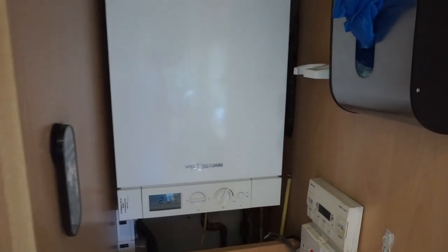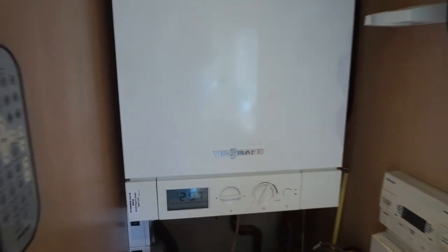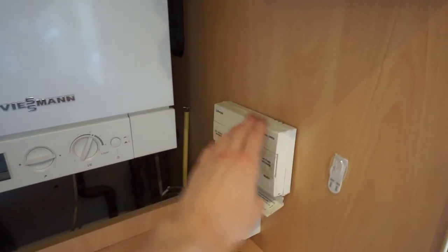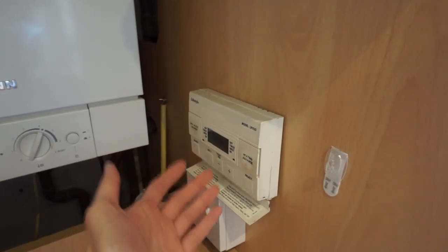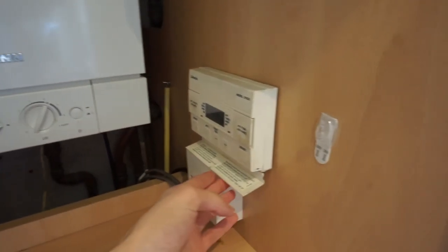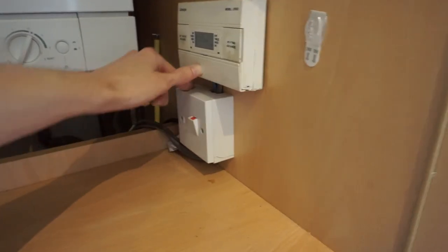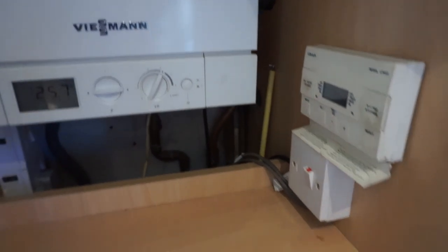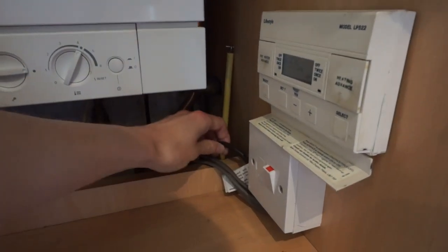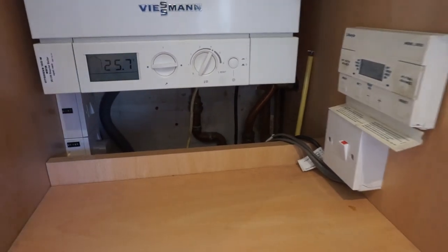Here's the system we're installing into. This is the boiler — a Wiseman Vitadens 100, put in around 2009. It's not a combi boiler; it's a conventional system, so the hot water control is separate. Over here are the existing controls: a standard LP522 programmer, which is fine but it's in a cupboard, a pain to control, and you have to press a million buttons to set the times. We'll be replacing this with the Hive receiver. There are cables here — a black one to the boiler and two twin-and-earth cables going under the floor — so I think there's a wiring centre hidden under the floor with pipes and pumps.